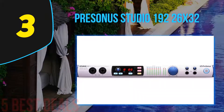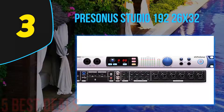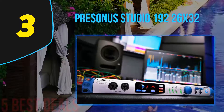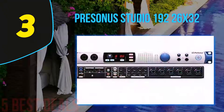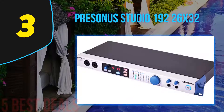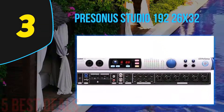After reading about the Focusrite Scarlett 18i20, you'd think that there's hardly a better option at least in that or the neighboring price range. However, the Studio 192 by PreSonus offers a slightly different approach which will definitely appeal to at least a portion of the audience. The front panel, while a bit more simple, definitely still gives you full control over the many inputs and outputs this device can handle. As expected, there are two easy-to-reach combined inputs on the left, followed by a small screen which gives you more info about the currently selected channel or preset. Going further to the right side, there is an array of LEDs that show you the exact level of each individual channel and whether they're clipping or not.